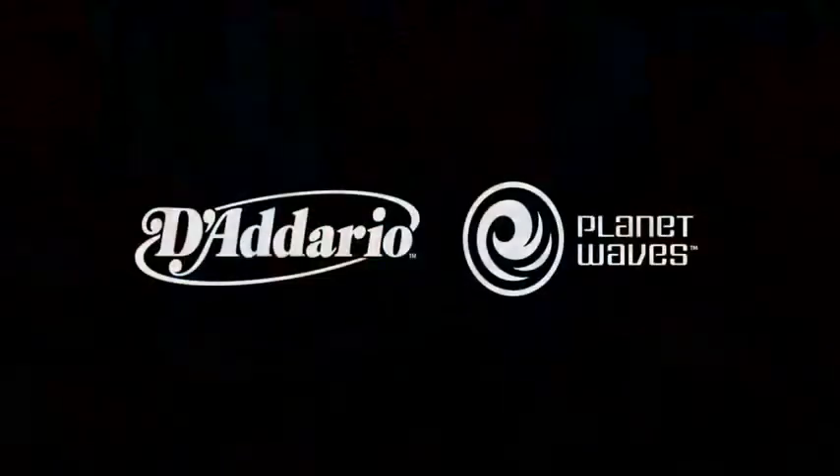Thanks to D'Addario for the support, and we'll see you on the road very soon. Check out our new record — Album 4. We don't know the name yet. Take care.